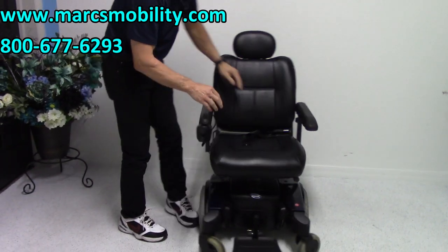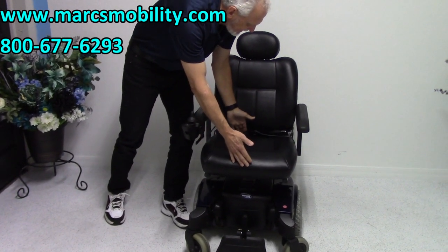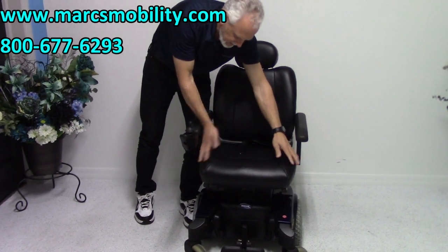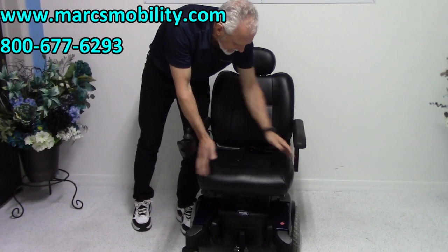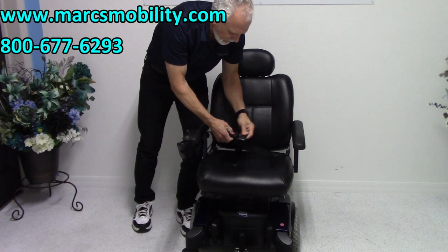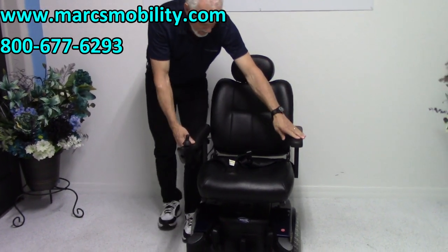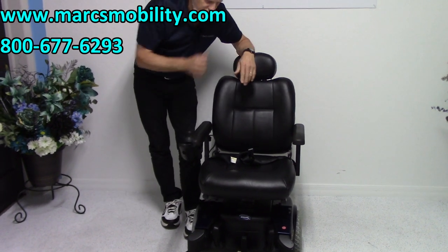The seat on this chair is 19 by 19. It's a vinyl — it looks like leather and feels like leather, but it's not. Most of these chairs are vinyl, 19 by 19. You've got a really nice safety belt. The arms do flip up, and they also go out if you need more width.